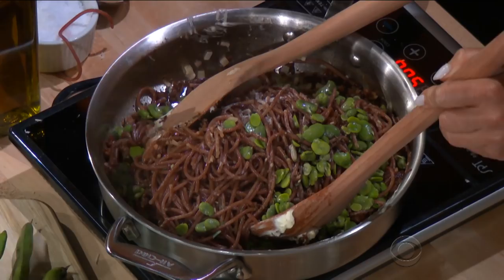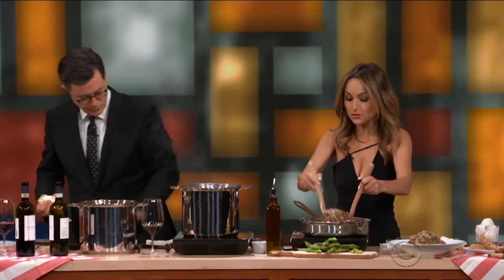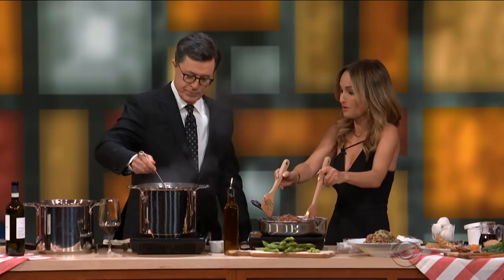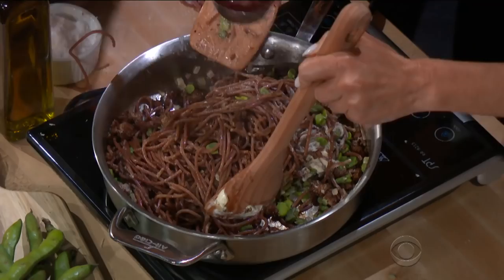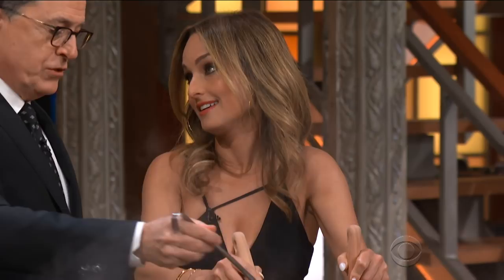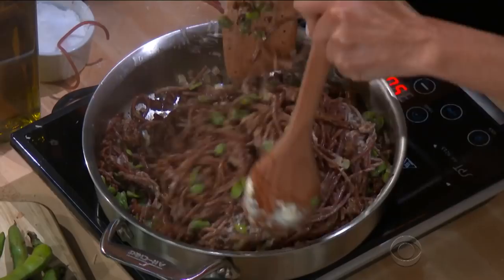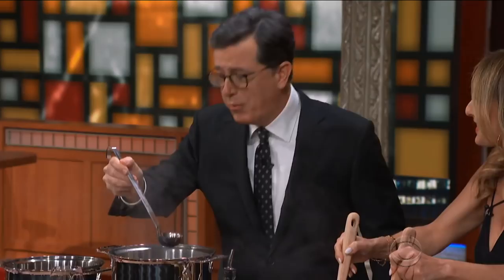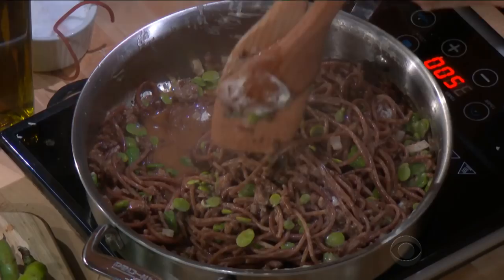But you could also use peas — like frozen peas if you wanted to, if you didn't find fava beans. Could you also ladle a little bit of the juice? Yes, the juice. Right on there. Oh, what did I do? We're gonna be wearing it. There we go, right over the top. So this is the secret to a great pasta, Stephen — the pasta water. And in this case, Chianti water. Then you toss it all together.